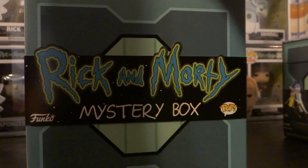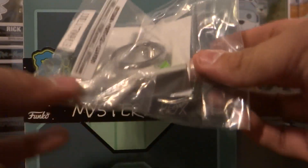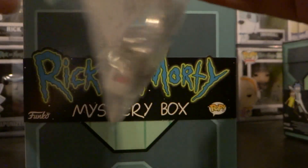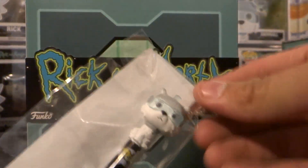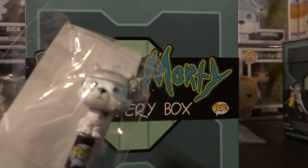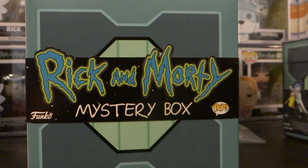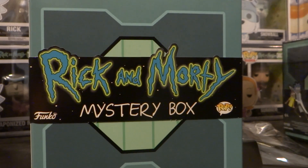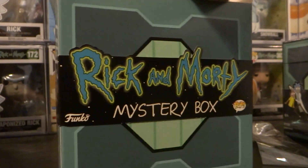The first thing is a Portal Gun keychain, so that's pretty cool I guess. Snowball — it would have been cool if they put different ones, because I think there's at least maybe four more different kinds. But that's okay. The stress ball — this one I'm probably going to use the most — the Mr. Meeseeks stress ball, so that's pretty cool.